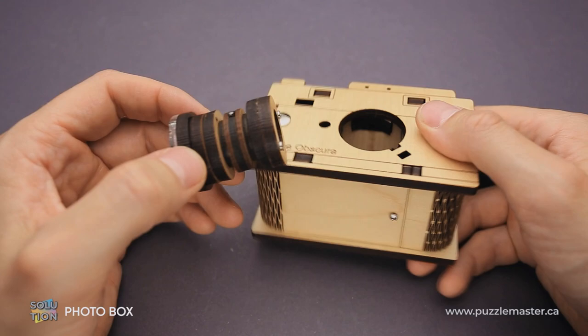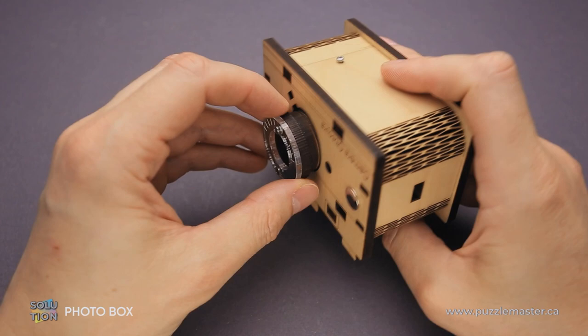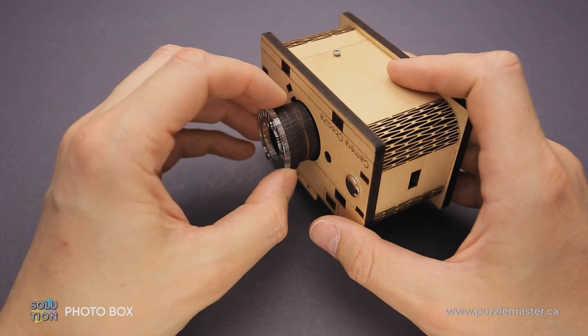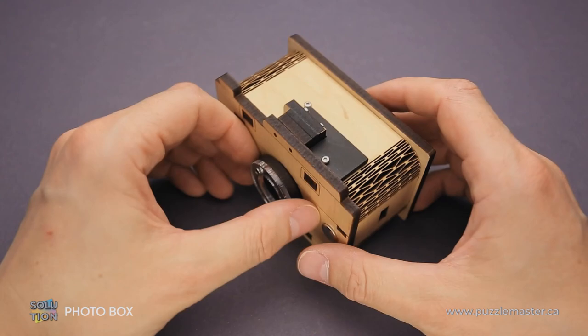Then you can easily remove the lens. To put everything back inside, just put the pin back and put the lens inside. Now flip the lens and the camera and make sure that the pin drops into the cutout inside the camera. When you've done that, put the lens all the way inside, flip the camera, and the puzzle is solved.